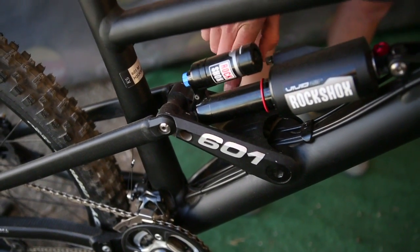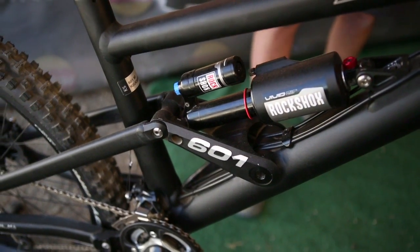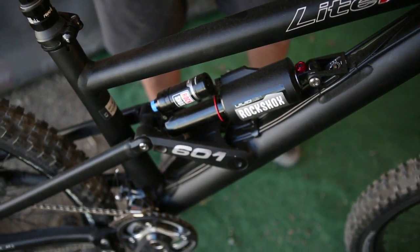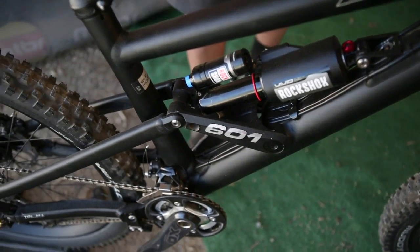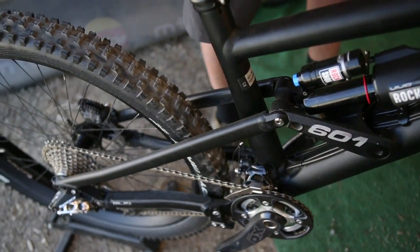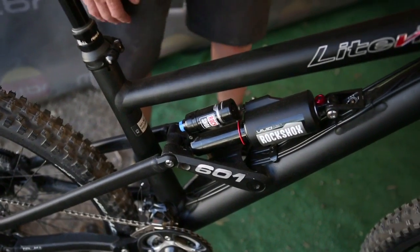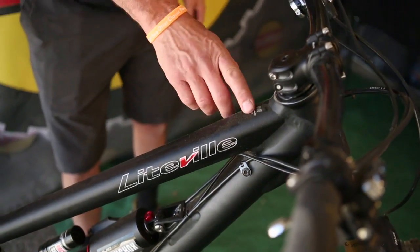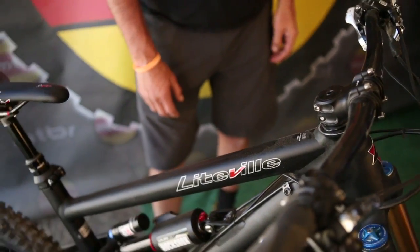It's got 190 millimeters of travel and utilizes the RockShox Vivid Air shock with 142 millimeter by 12 rear axle spacing. The tube set is custom drawn 6000 series marine grade aluminum, made specially for Syntace Liteville.